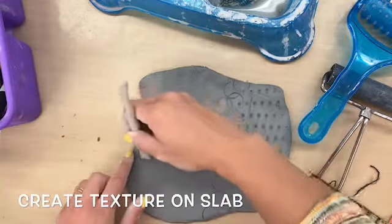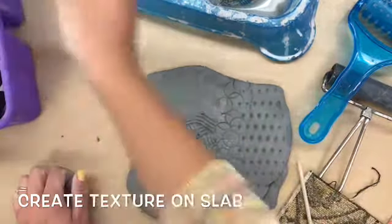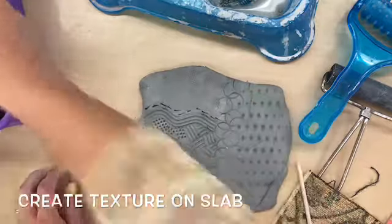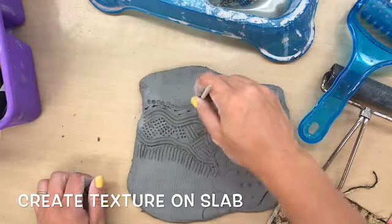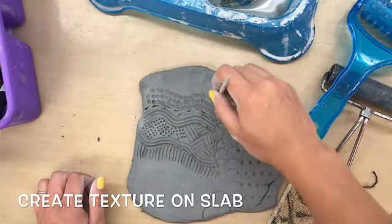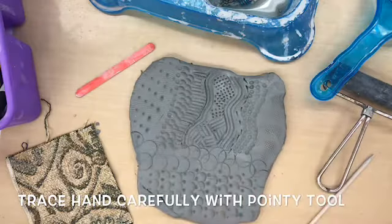If I press too hard, not only will my clay stick to the table and I won't be able to take it off, but I will also make a hole in my clay. I don't want to have a hole in it until I'm ready to cut it out. So I'm going to experiment with all my different texture tools, trying each side of them — maybe use the back side, use the front side, whatever you want.